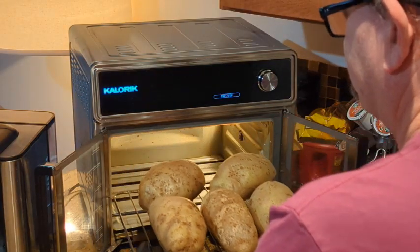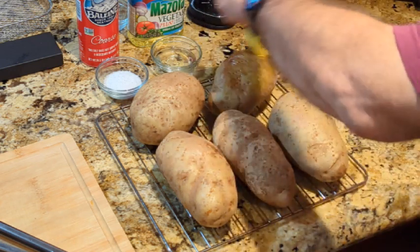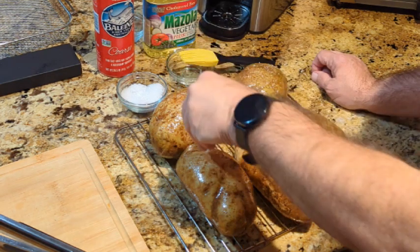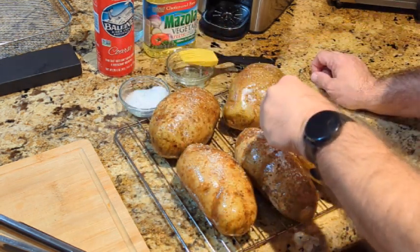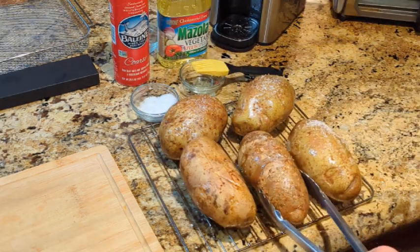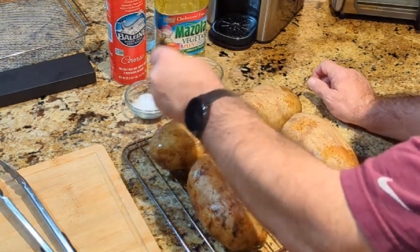After 25 minutes, removing the potatoes and brushing them with oil on all sides. Make sure to get the whole potato — just a light amount of oil. Then sprinkling some coarse sea salt on them; it definitely helps with the texture and makes it that much better. Make sure to get both sides, so flip them over and repeat the same process on the other side.